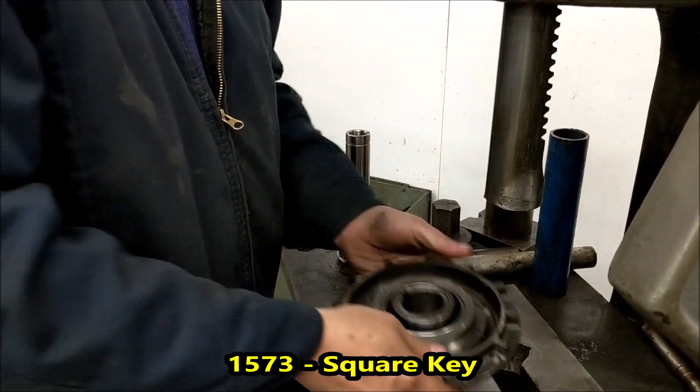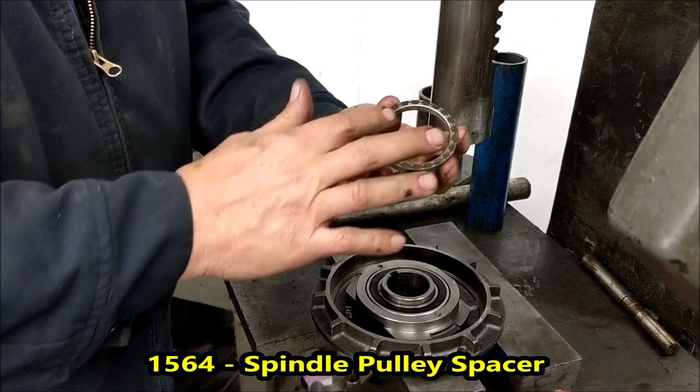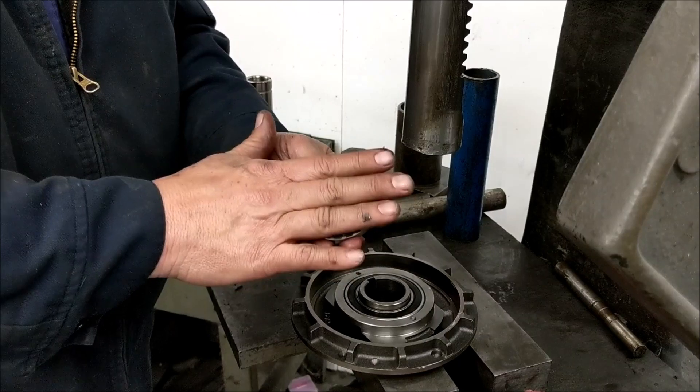Once you have that off, you spin it over and you'll see there is a thick spacer with some ridges on it. Because this was a little tight, I'm actually going to grind this down a few thousandths just to give us a little more room.